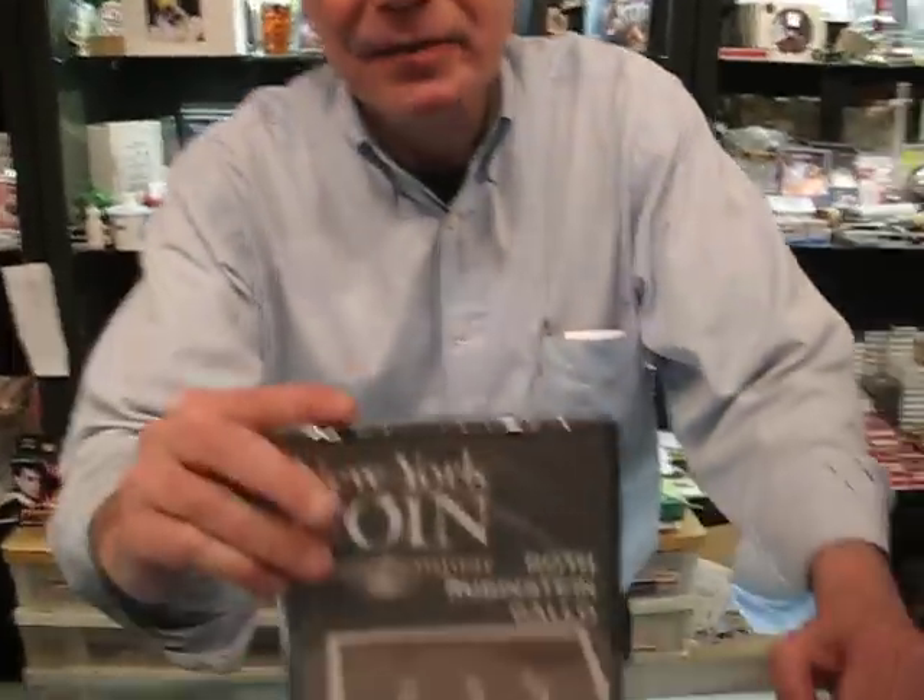And if you're more of a visual person, volume 10 of the New York Coin Magic Seminar series has me doing a big number on the Okito box set.